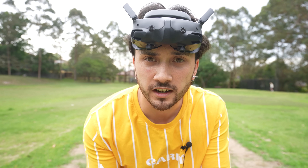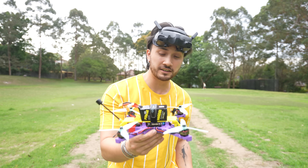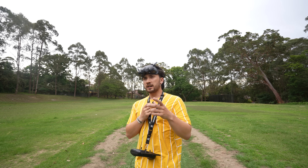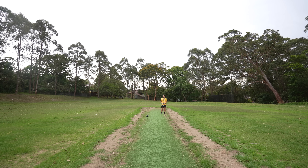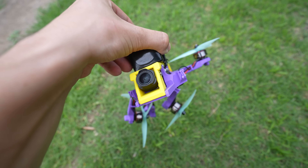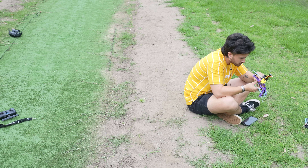We hadn't really changed anything since the last flight other than reinforcing the base plate and arms, and checking everything in Betaflight with no obvious issues. Last time it shot up just when I was arming it, so we watched carefully — and after arming, I now knew for certain the flight controller, wiring, and programming were correct. That meant one thing: something was fundamentally wrong with the frame. That's three arms broken.